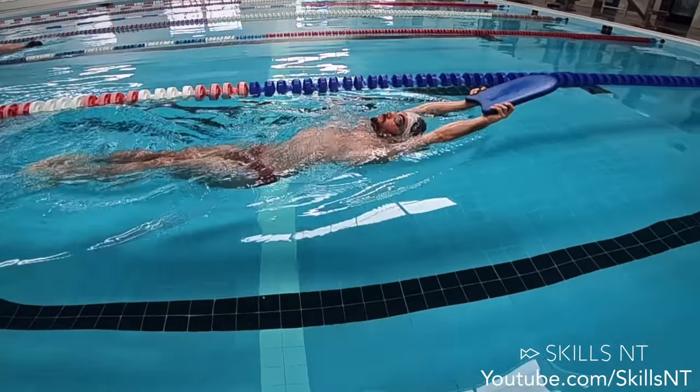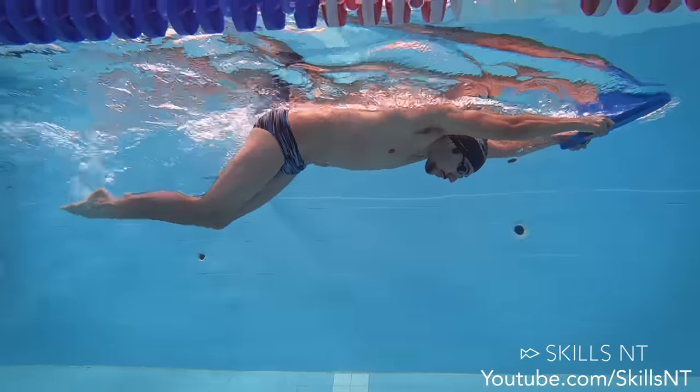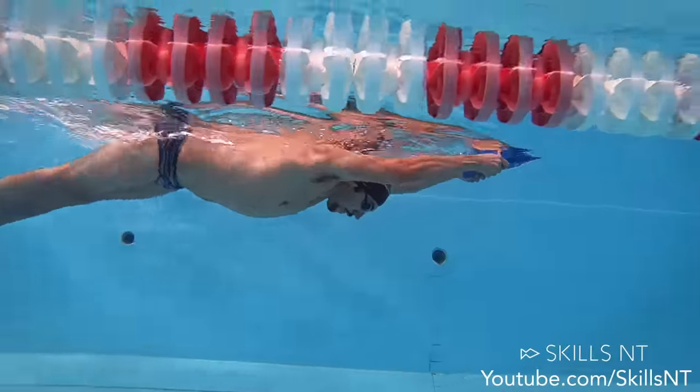Try doing dolphin kick on your back while holding a kickboard in your hands and keeping it above the surface. This will help you keep the arms in place. Doing kick like this with a board will help you stretch your shoulders to the range of movement that you will need to swim butterfly without getting tired.